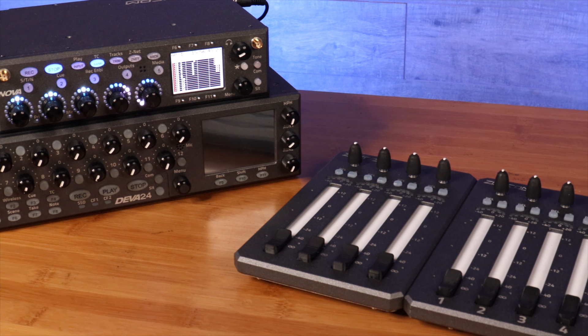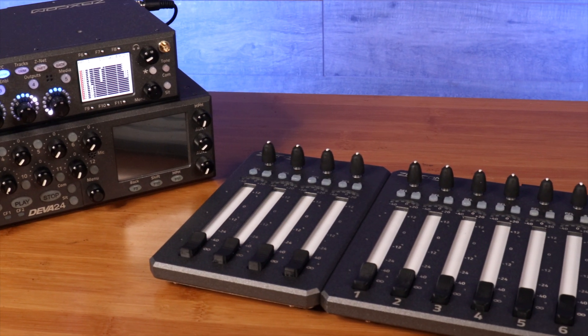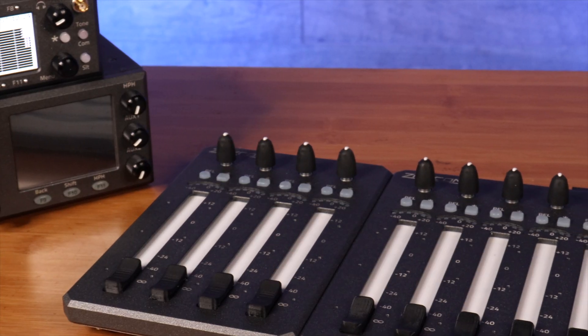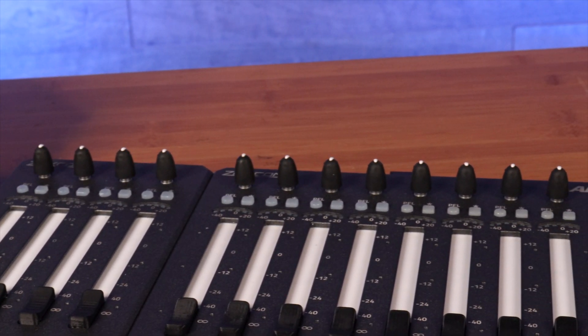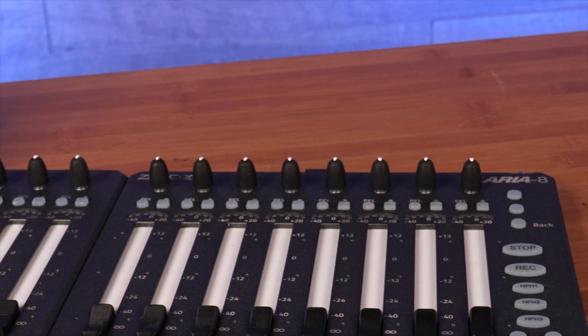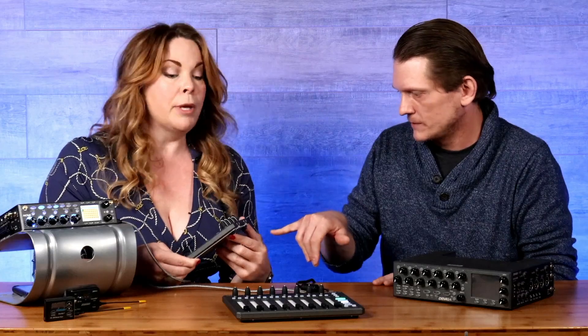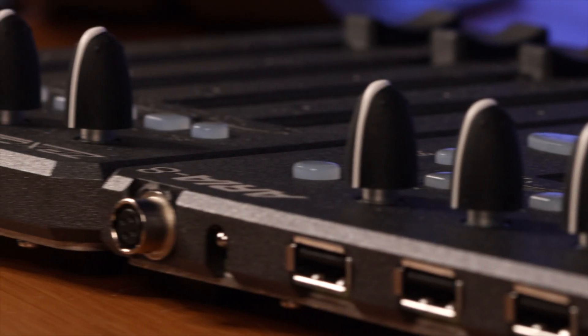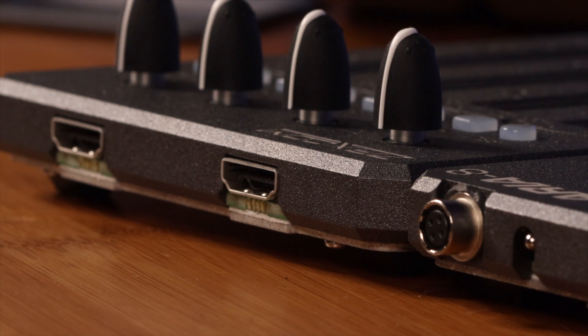The Aria 8 is like the master control surface — no matter what, you always have to have the 8. From there you can daisy chain the extensions, which are called the Aria 4s. There's an HDMI port — you go HDMI to HDMI and then daisy chain on another one.